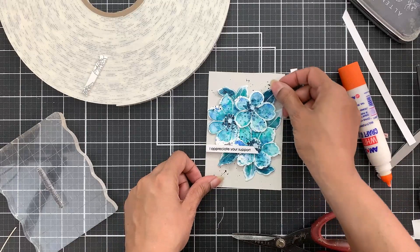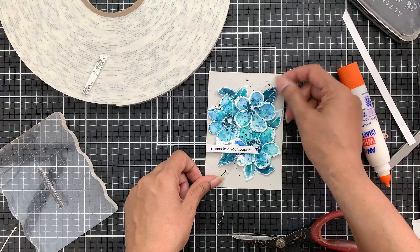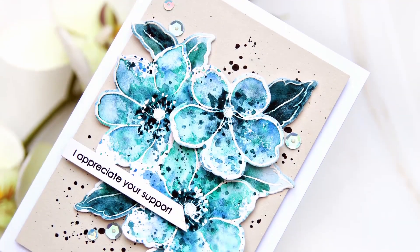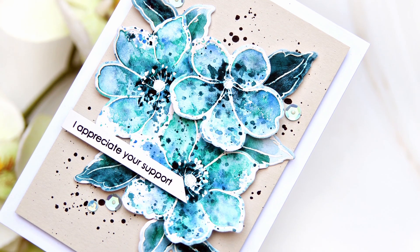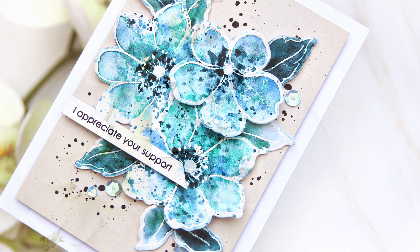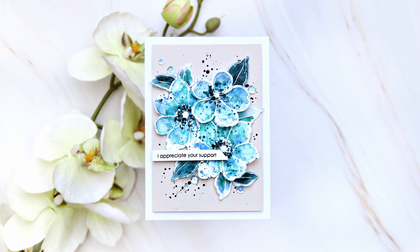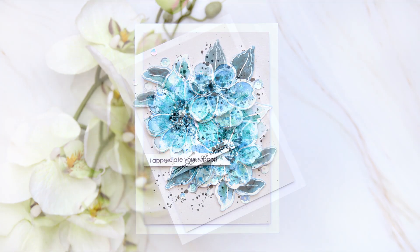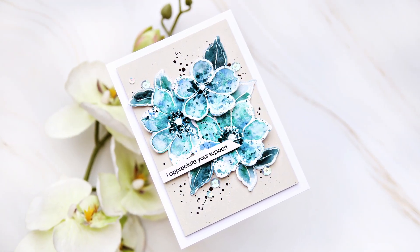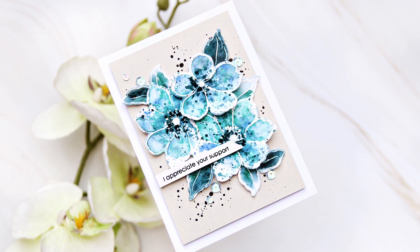To finish I added a few sequins, and that's it — I have a beautiful artsy simple watercolor card ready. I do enjoy the splatter watercolor technique. It doesn't take a lot of time to color images and they always look different and unique. You end up with a unique result each time you follow this technique. If you do try this, don't forget to share your work and tag Altenew and tag me.